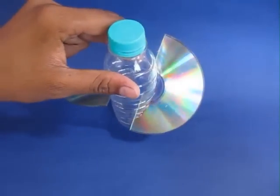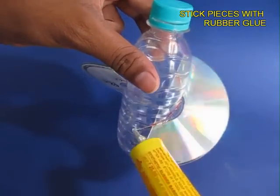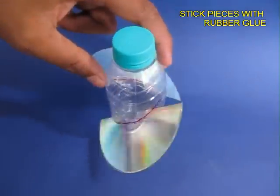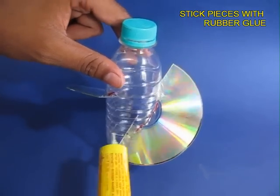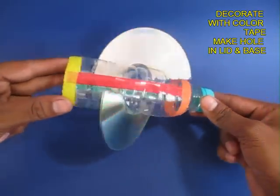They will be at 45 degrees. Now apply glue to fix the pieces of the CD to the bottle and let the glue dry. Both pieces of the CD will make the blades for the spinner.